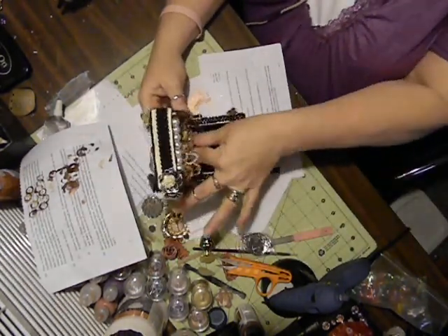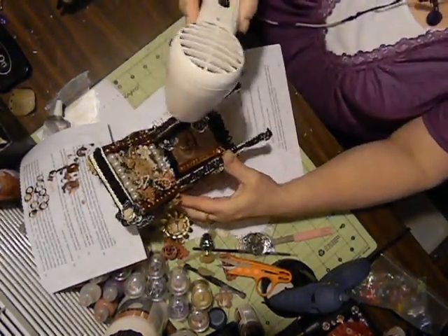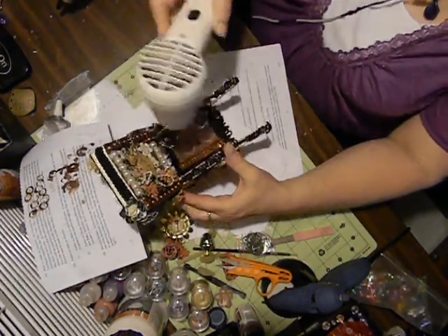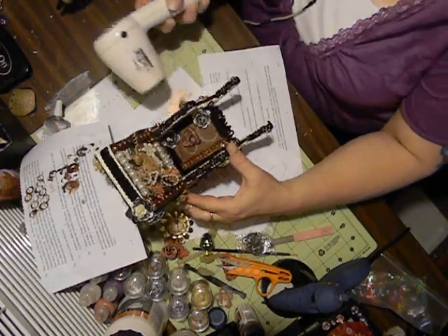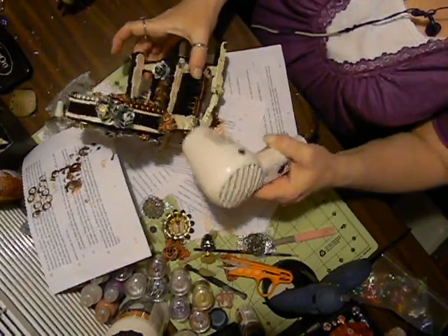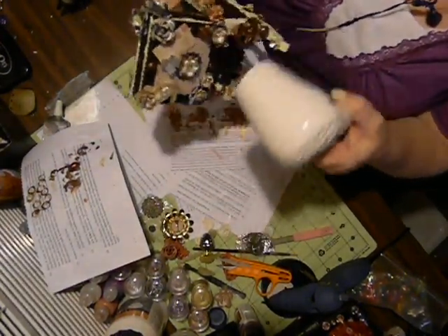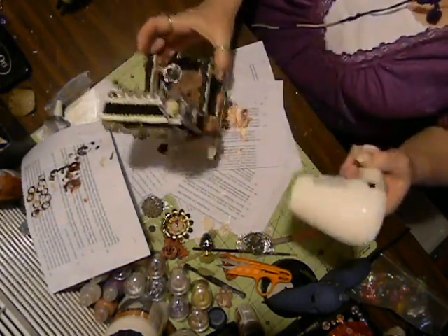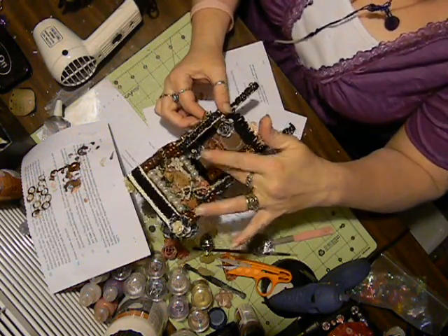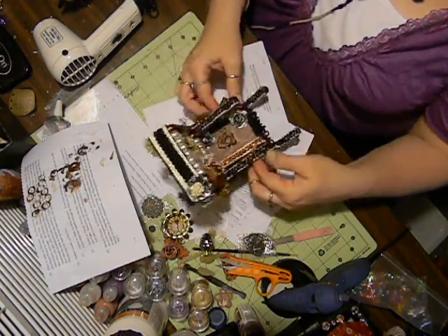I'm still pulling glue off of it, so I'm just going to use heat to knock some of the glue strands down. These here are from the mold that I made.